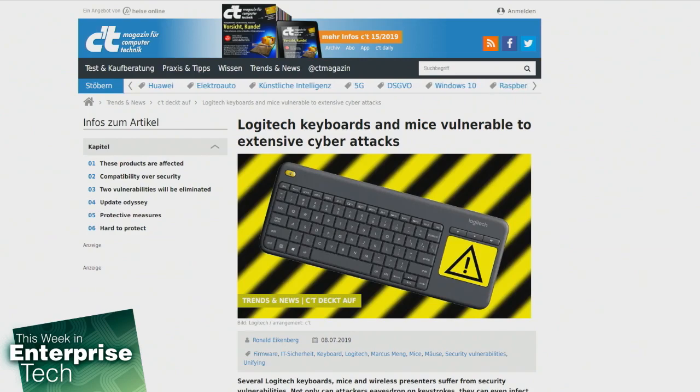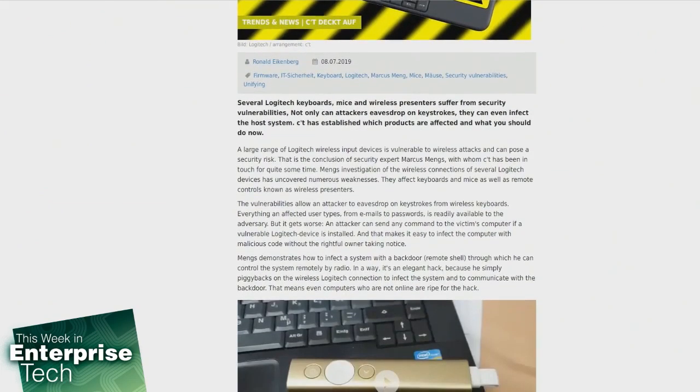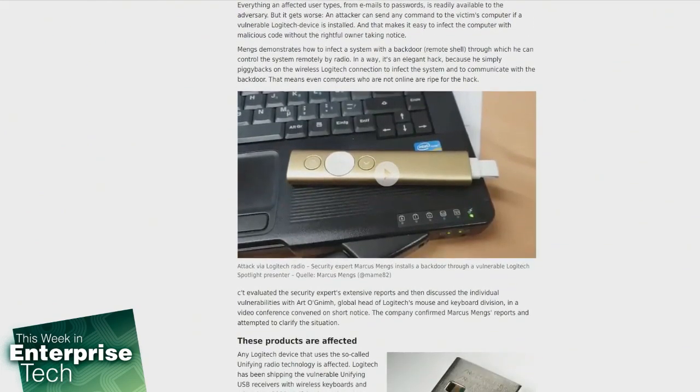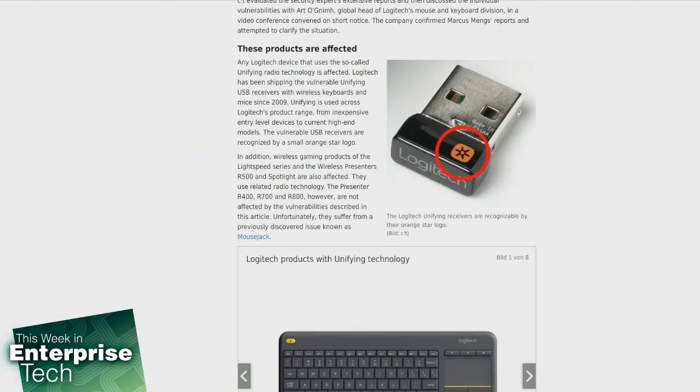The vulnerable USB receivers are recognized by that small orange star logo on the receiver itself. Some devices you don't have to use that particular receiver to still use the device, but most people are actually using that thing. In addition to the wireless gaming products like the Lightspeed series, wireless presenters like the R500 and Spotlight are affected by this vulnerability.